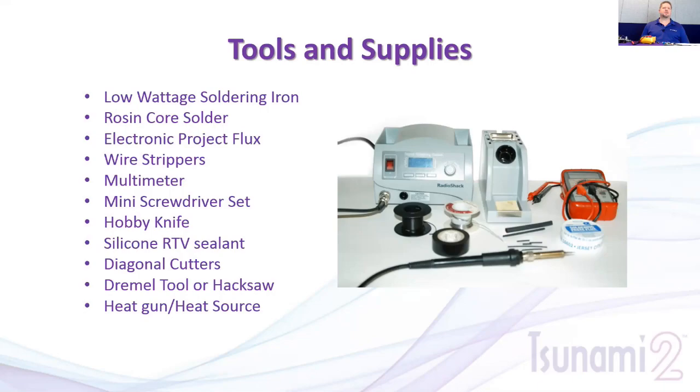Ideally, use a good soldering station where you can adjust the temperature and the plug is grounded. We've had instances where customers had continued failures — turns out their soldering irons were cheap ten-dollar irons that were grounding or sending voltage through the tip into the decoder and causing damage. Once they changed soldering irons, the problem went away. You also want a fine tip so you can get into tight-fit applications without touching wires.